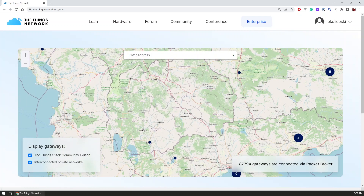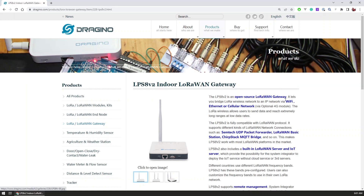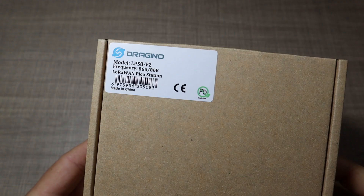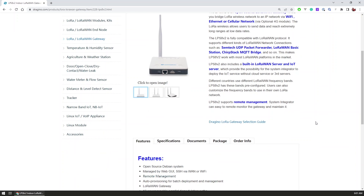But unfortunately where I live there were none, so I partnered with Dragino and they offered to send me one of their gateways so I can install it in my home and start to further explore LoRaWAN. The gateway that I received is the LPS8 version 2, or the so-called LoRaWAN Pico Station, which is an open source LoRaWAN gateway.